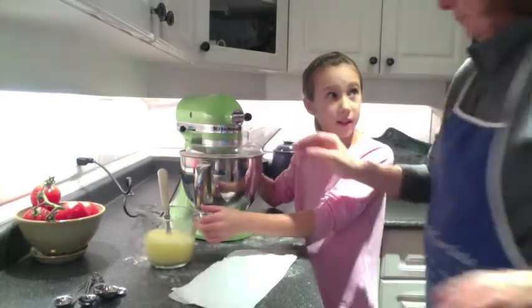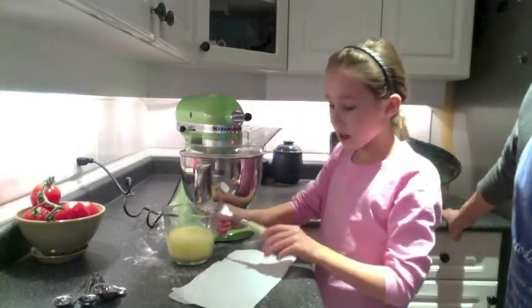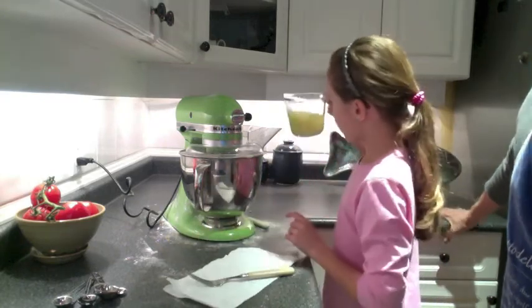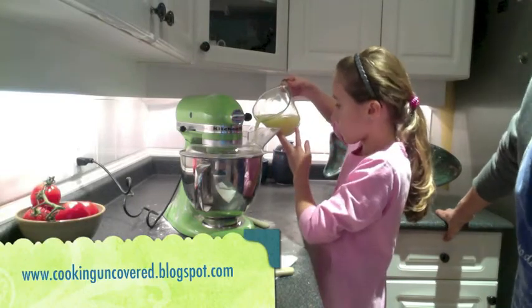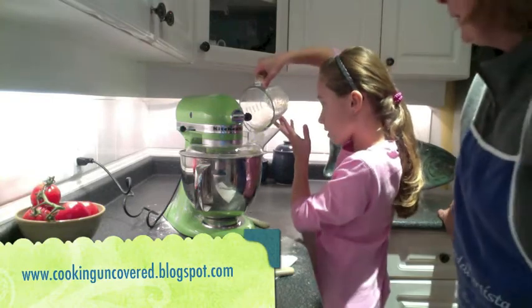Now we add the wet ingredients. What's in the wet ingredients? Vinegar, egg, and iced water. And of course, folks, you can get this recipe on the blog: www.cookinguncovered.blogspot.com.